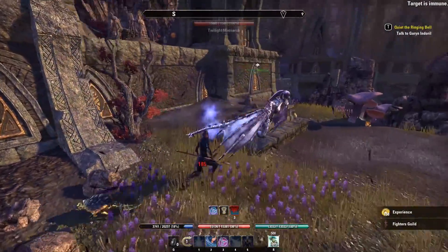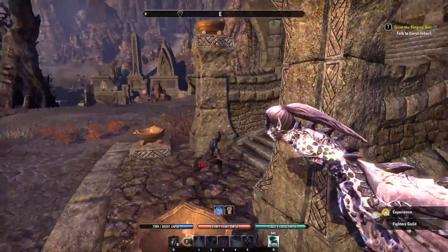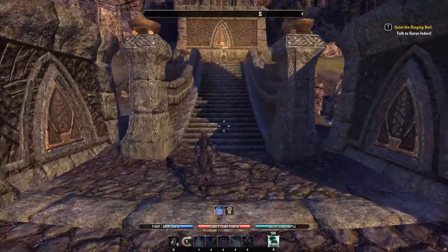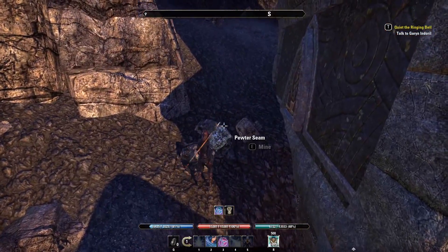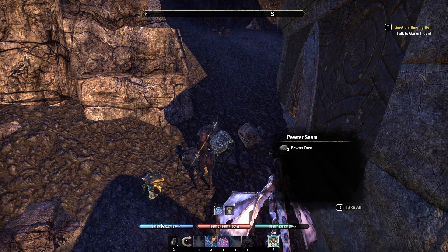Oh yeah baby! Kill two things. Hopefully it helped. I'm going to mine this little rock right here because I'm a badass. Boom.